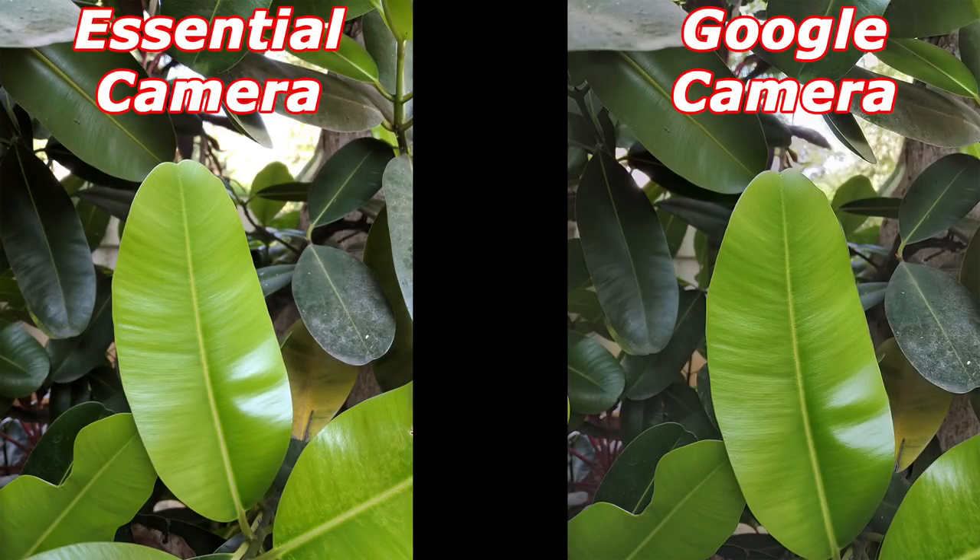Looking at these two photos you might think they're very similar, but they're not. Look at the leaf just to the right in the center of the frame — on the Essential camera everything just seems white and overexposed, whereas the Google camera manages to keep all the detail in the background. The Essential cam just washes everything out. The darker colors of the leaf are so much more apparent in the Google camera, whereas on the Essential it looks very flat. I prefer the better exposure and colors of the Google camera, so Google takes this one too.